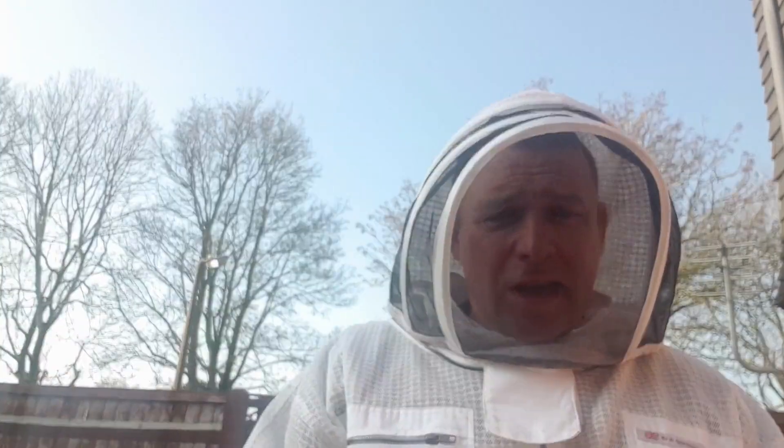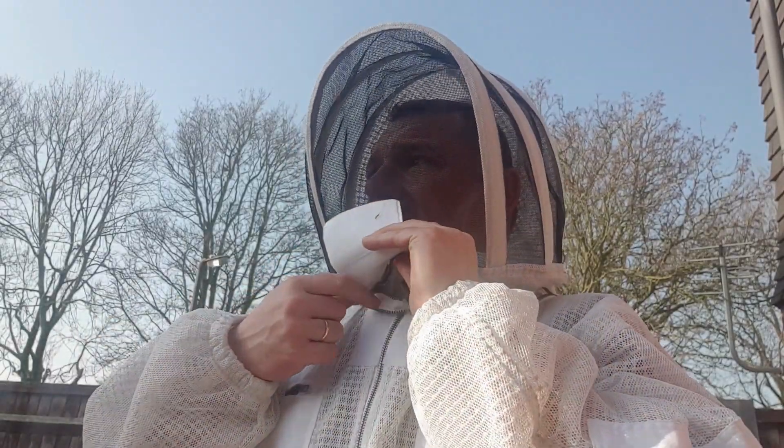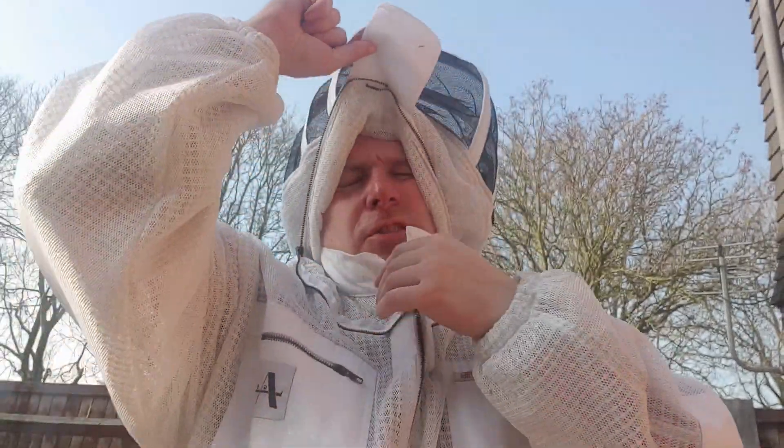Right, so that's the drip treatment complete. A quick look in there — as you can see on that frame, I've got loads of stores in there, plenty of stores left, which is good to know when we open them up in two weeks' time. If you want to see that video, I'm going to be doing a full hive inspection and setting the hive up ready for the spring honey flow — like, subscribe, and come watch that video. Thanks for watching, have a good day.